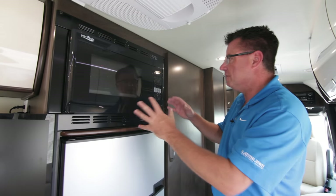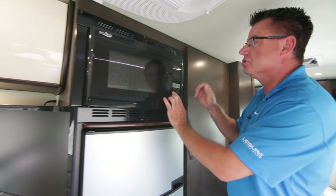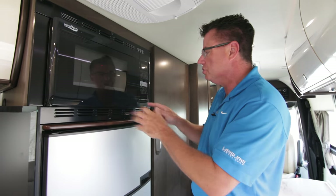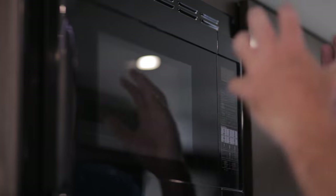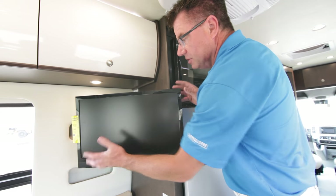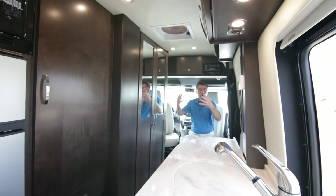Just above the fridge, we've got our convection microwave oven — it's a traditional microwave and also a convection oven. You can bake pies, make chicken, whatever you want — it bakes, it browns, it does it all. Nice little size and easy access right above the fridge. Here's our TV on a swivel mount. You can watch TV at the back, or we can swivel it all the way around to face up front in the driver and passenger seats. I can watch TV front or back — now that is some ingenuity.